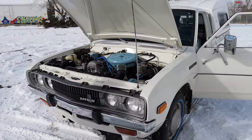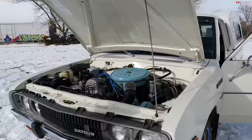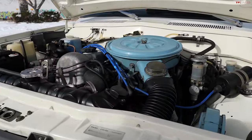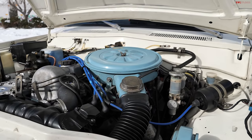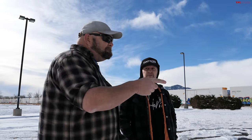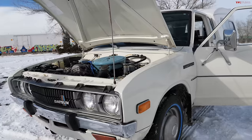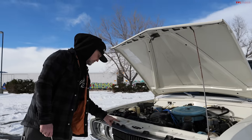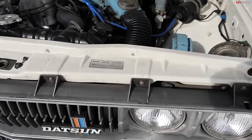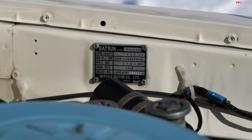This engine put out around 97 horsepower when new at sea level — probably not putting out quite that much up here in Colorado. It has a four-speed manual transmission. There was a rare five-speed you could find, and also a three-speed automatic on a few of these as well. Four-wheel drive was not available on these — although there was a company that did set them up for four-wheel drive — it wasn't until the next generation that they started building four-by-fours to sell here in the United States. There's no catalytic converter on this even though many California vehicles had them; the way this one was set up, it didn't require one.